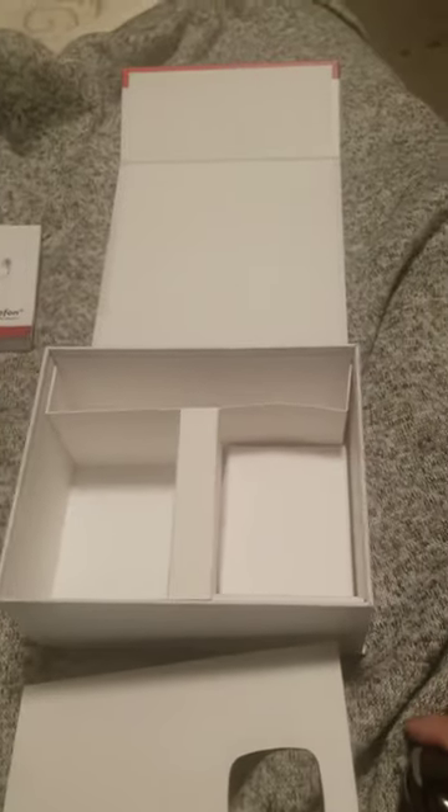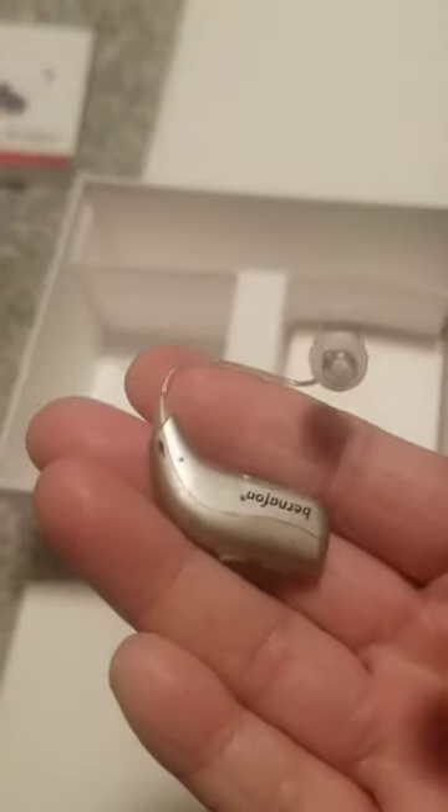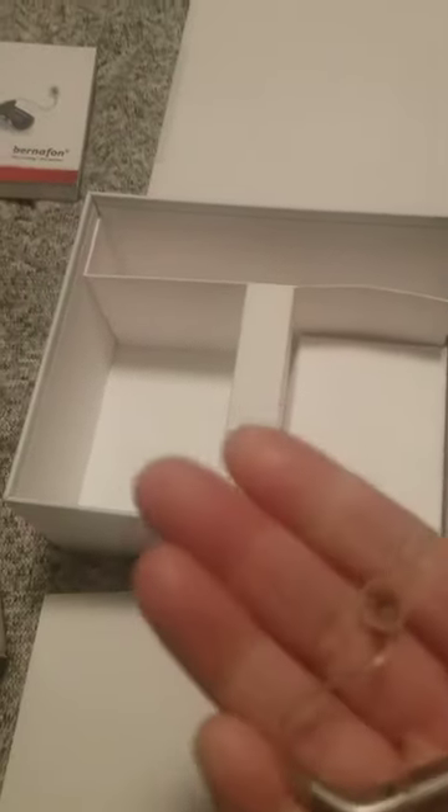There's the case, and there's your hearing aid. This is the left — marked in blue — and this is the right.